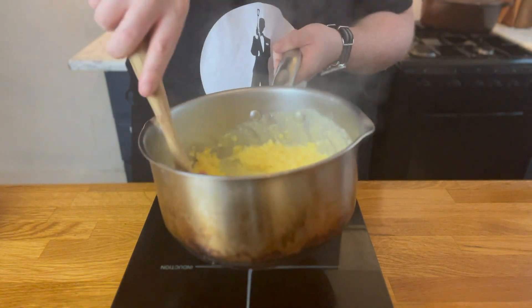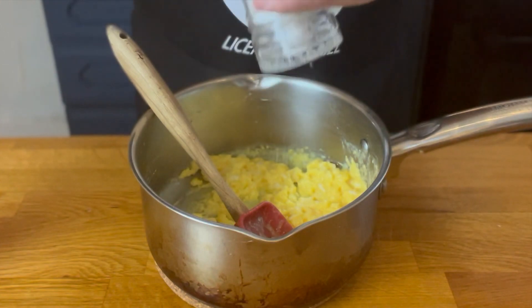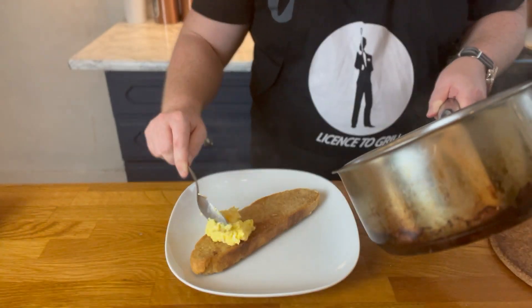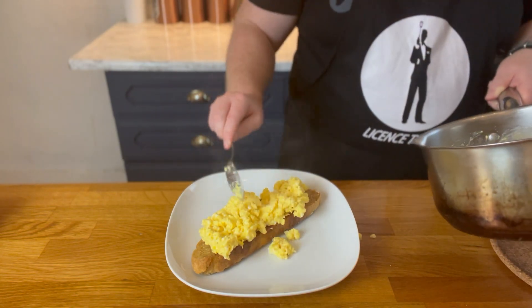Once your eggs are scrambling but still viscous, remove from the heat and whisk for an additional 30 seconds. Then quickly hit them with salt and pepper to taste, and immediately place them onto your toasted bread to stop them from cooking, served at the perfect consistency.